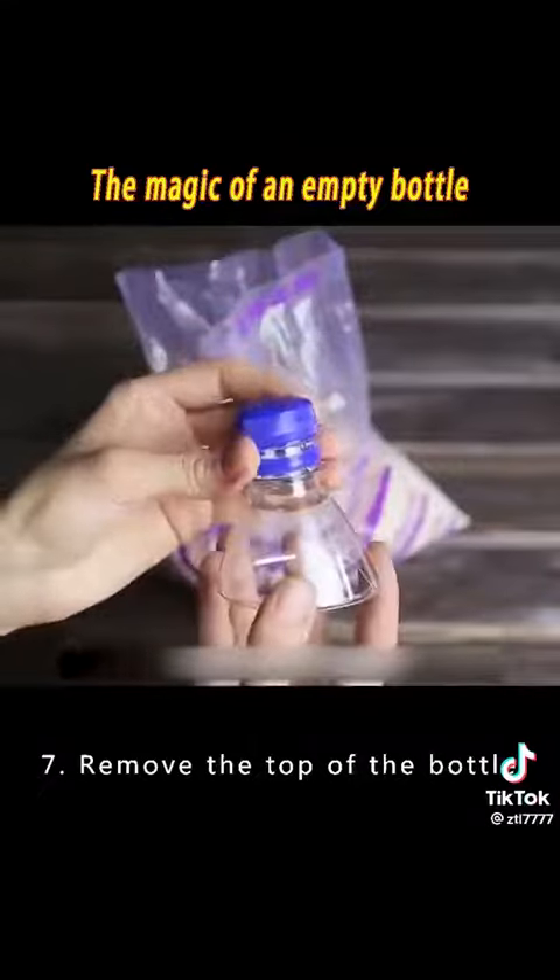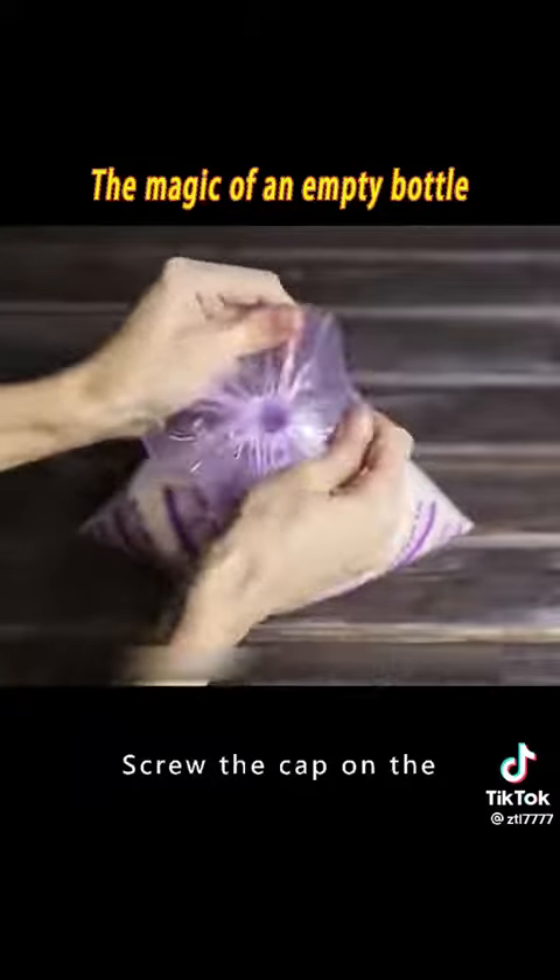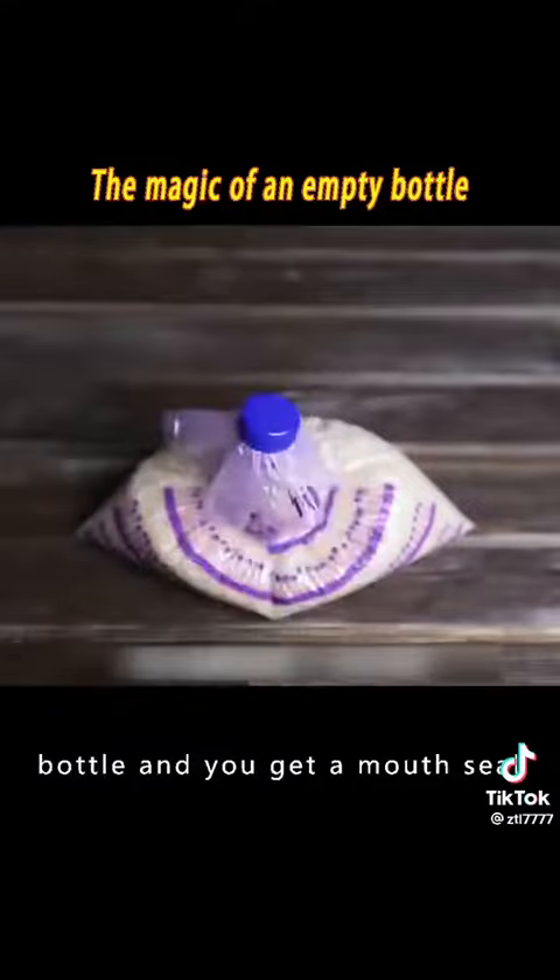7. Remove the top of the bottle and place it over a bag of millet or rice. You can control exactly how much pours out. Screw the cap on the bottle and you get a resealable bag mouth seal.